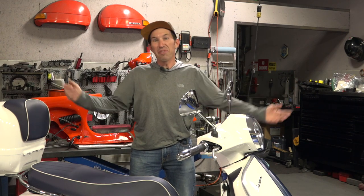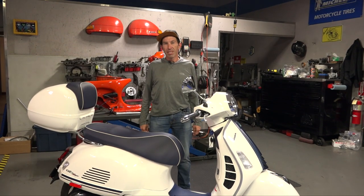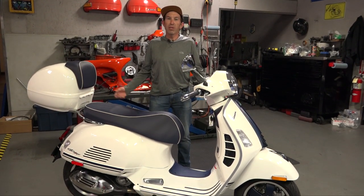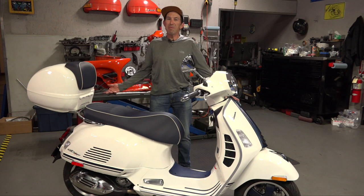Hey everybody, this is Robot here from Vespa Motorsport and ScooterWest.com. Thanks for watching this video. To start out, guess what I got here — I got the one and only 2022 HPE 300 GTS Yacht Club Edition. You may ask, well how do you have a Yacht Club in 2022? It doesn't list in the Vespa lineup for 2022, but it's a very popular model here in North America.